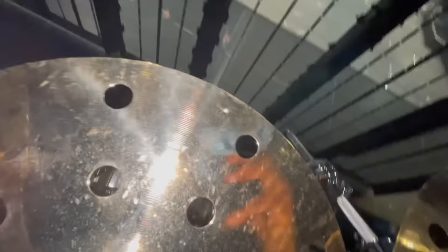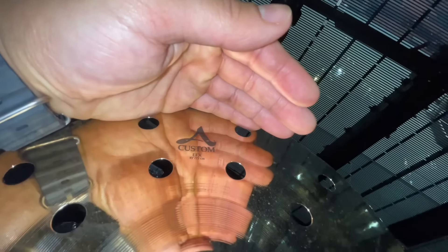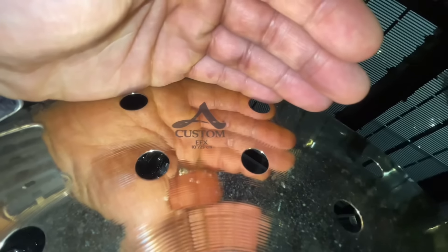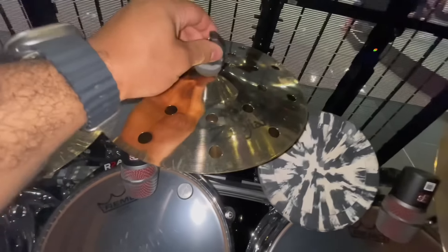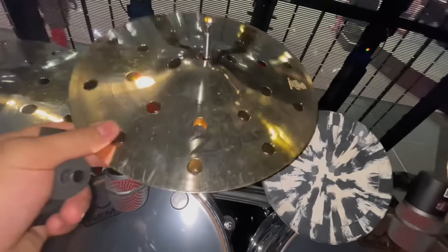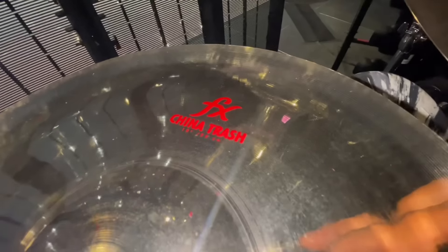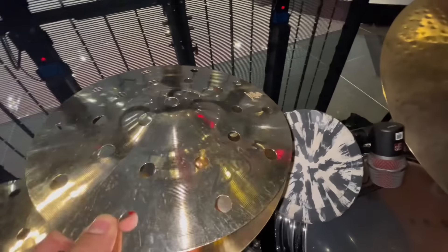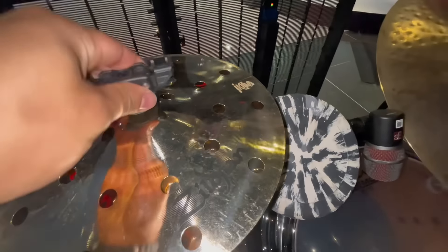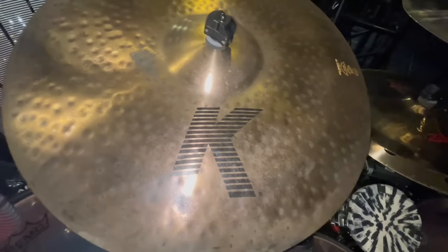Now for this splash right here, I'm using the 10-inch A Custom EFX Splash. This is my go-to splash — it sounds amazing, it's quick, it gets out the way but you can hear it, it projects very well. Next to it, I have the exact same cymbal on top, but underneath I have a 10-inch Oriental China to create a splash stack. I'm loving this combination so far.